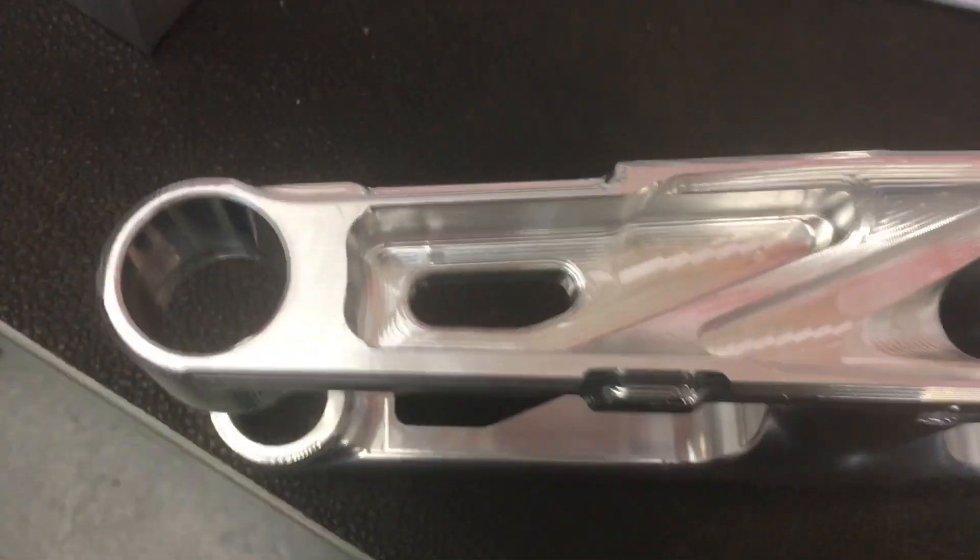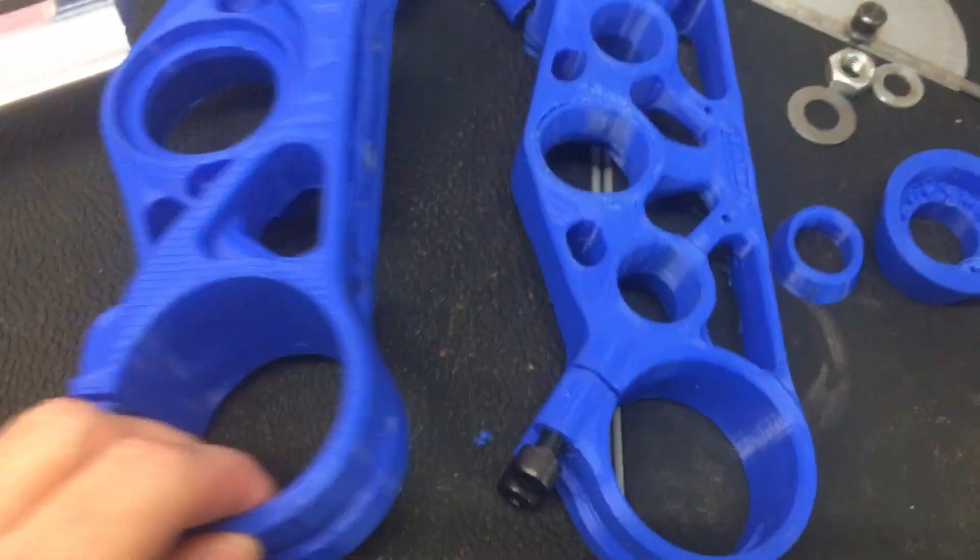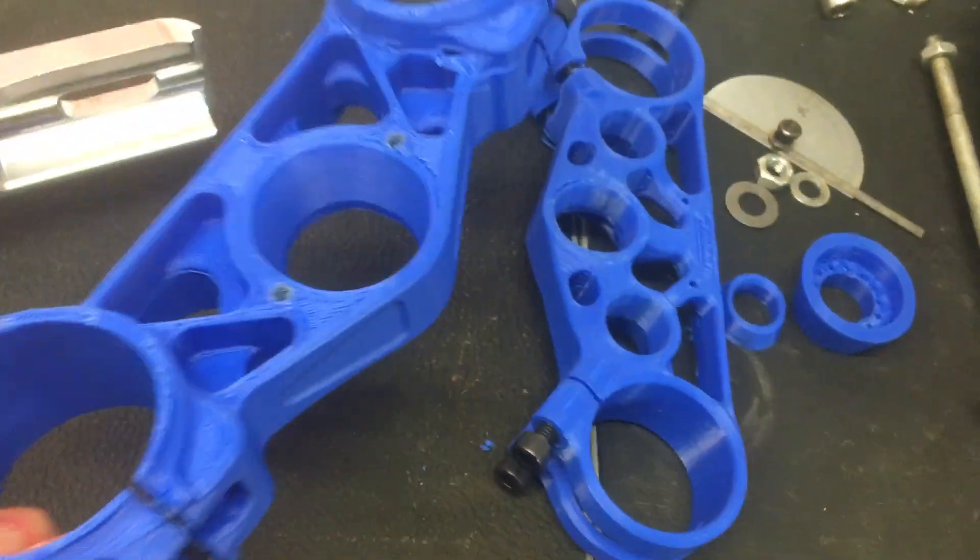The guys are really going to be keen to develop swing arms. Here's the 3D printout of some potential new clamps — you can get an idea of where they're at.